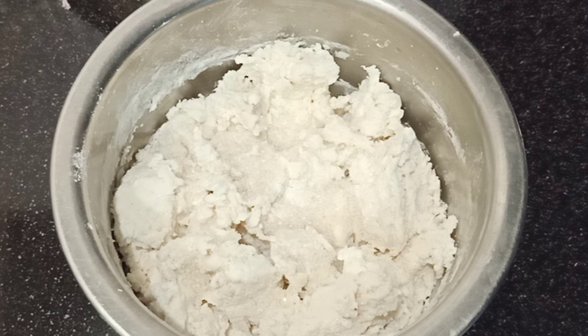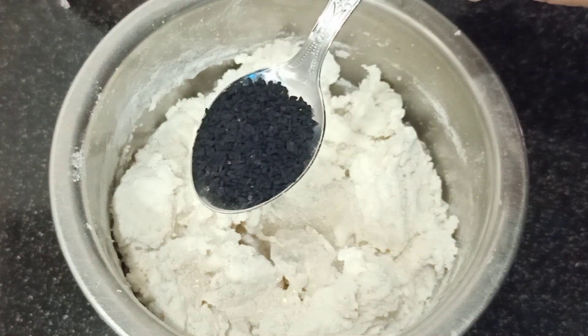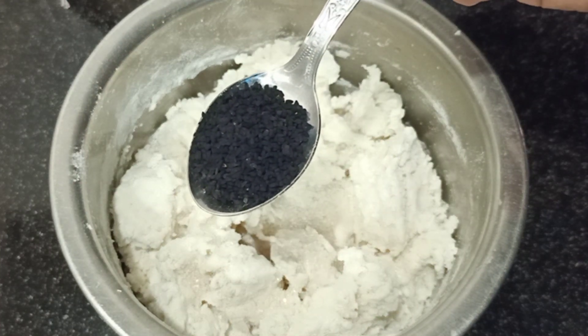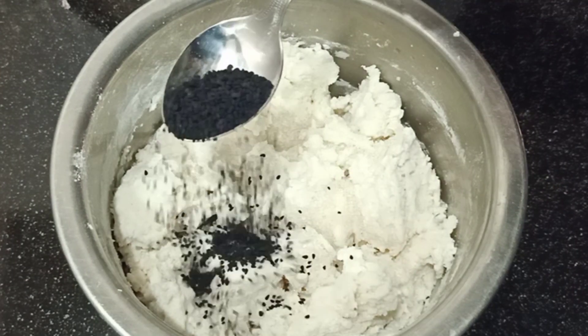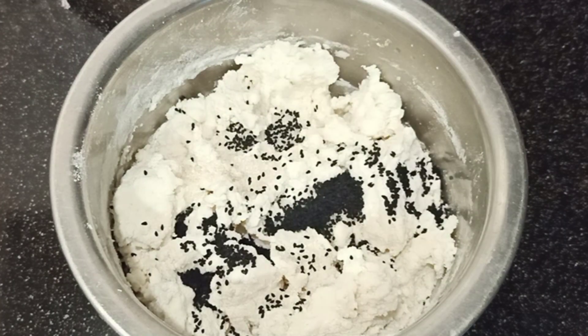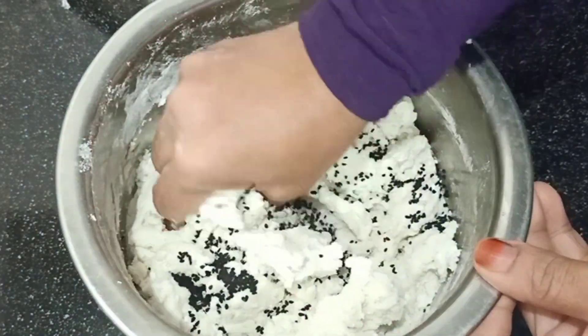We will use karinjeeerak — 1 tablespoon of karinjeeerak. We will add it into the panchisaar.